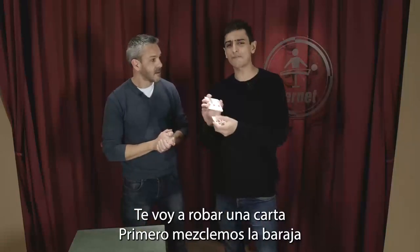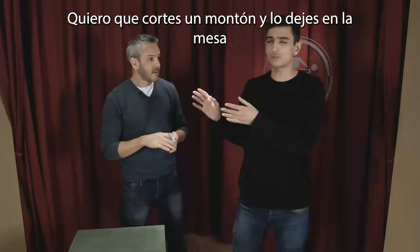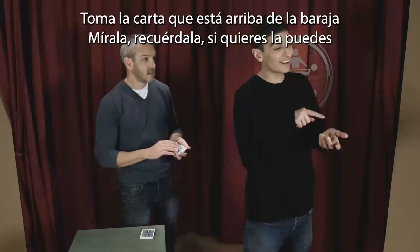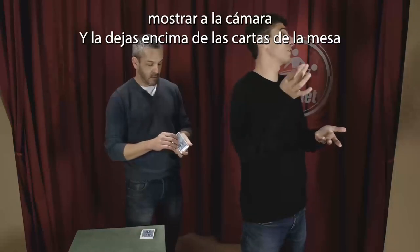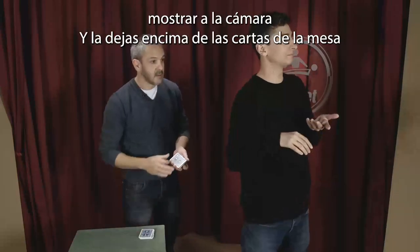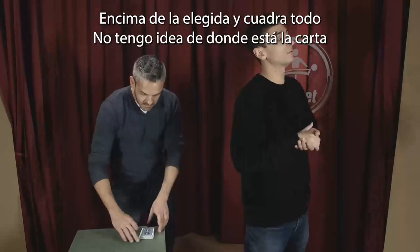So first of all, let's shuffle the cards and now we're going to choose one. Grab the deck — what I want you to do is cut a packet and leave it on the table. Then grab the card on top of the cards in your hand. Look at it, remember it, you can show it to the camera if you want, and then place it on top of the cards on the table. Then grab the rest of the cards in your hand and place it on top of the chosen one.